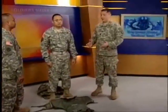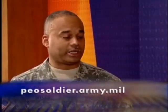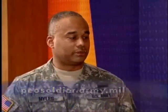Thank you so much. Any time you have a new upgrade to the vest or any new equipment, we'd love to have you back, sir. Thank you, and you'll see me again. If you have any questions on any of our products or the body armor, you can go to the website at peosoldier.army.mil. Michelle, back to you.